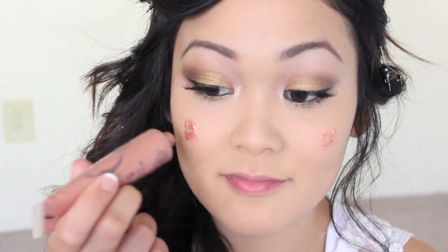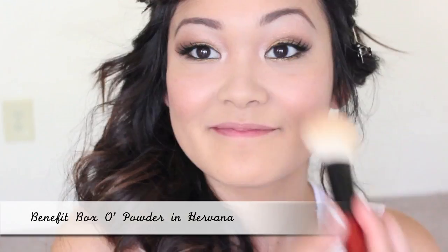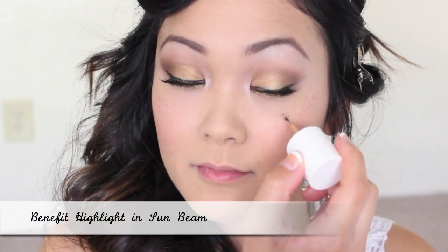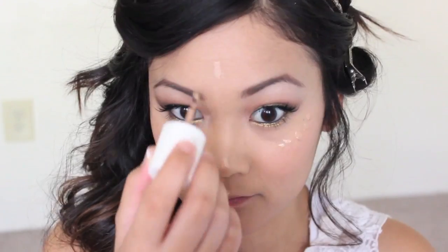Get ready for some major cheek products because we're going to turn ourselves into a super divine goddess! I'm starting off with a golden peach liquid highlight and applying that onto the apples of my cheeks, blending it back towards my hairline. After that I'm applying a pinky powder blush right on top, and then a golden liquid highlight onto my cheekbones and towards the center of my face for a gorgeous highlight.